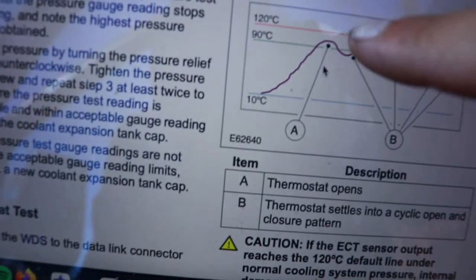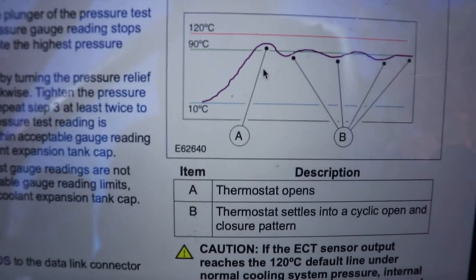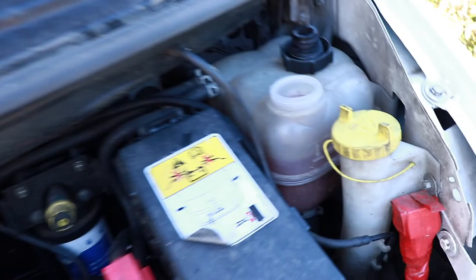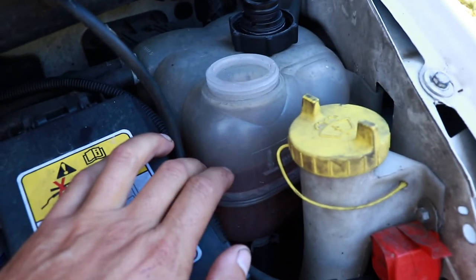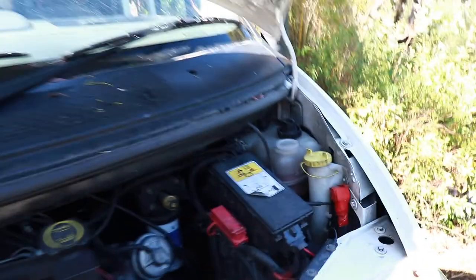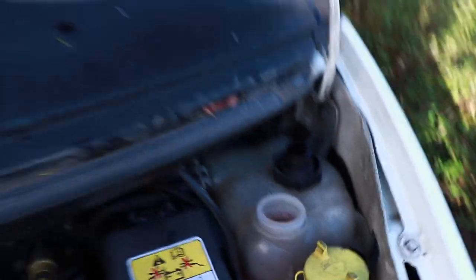Here's a page from the manual showing the cycle that the thermostat opens and closes at — that's the kind of temperature cycle we're aiming for. I'm setting the timer for five minutes and will leave it to idle. I'm going to keep an eye on the coolant levels in this five-minute period just to make sure it doesn't drop significantly. If it's still floating up around the max mark that's fine, but if you notice the whole reservoir is basically empty you need to top it up with more coolant in that five-minute period.